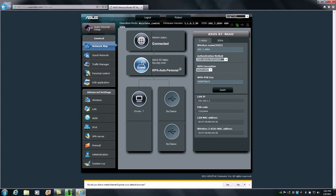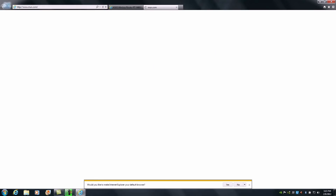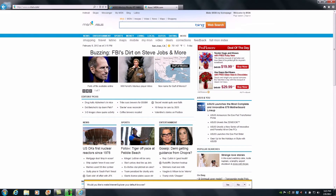Technically, we've completed the setup of the RTN66U and you can proceed and get connected to the internet. We're going to verify internet connectivity by loading a general homepage — we'll go to MSN.com. As you can see, MSN.com loaded up without any issues, so we're good to go.